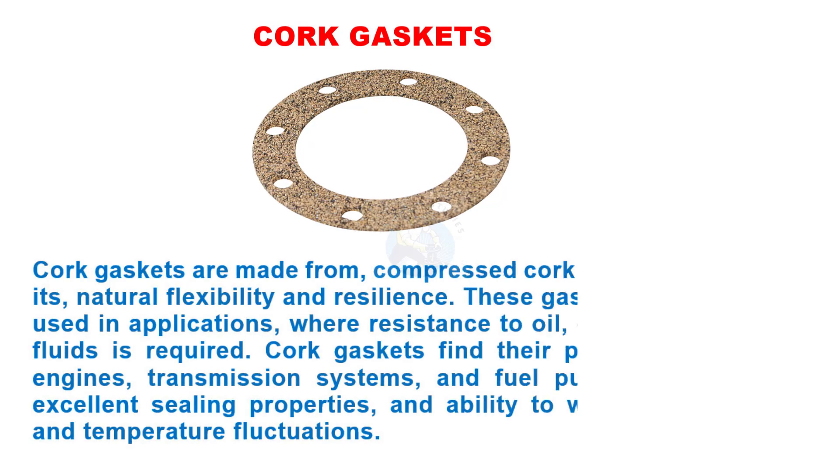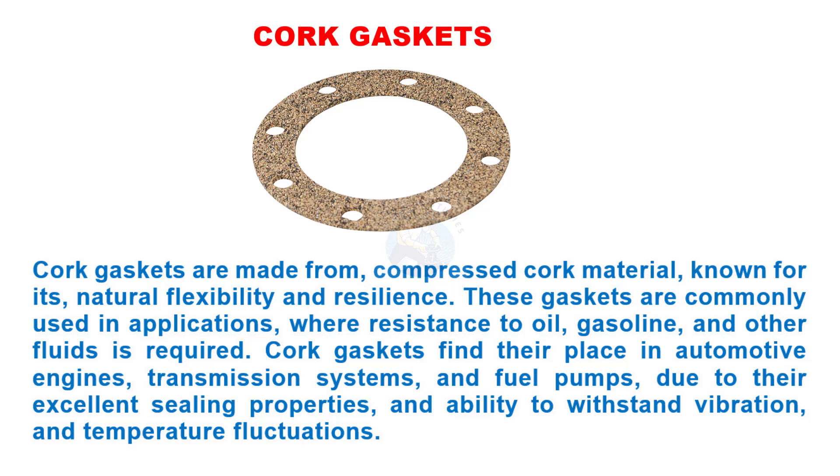Cork gaskets are made from compressed cork material, known for its natural flexibility and resilience. These gaskets are commonly used in applications where resistance to oil, gasoline, and other fluids is required. Cork gaskets find their place in automotive engines, transmission systems, and fuel pumps due to their excellent sealing properties and ability to withstand vibration and temperature fluctuations.